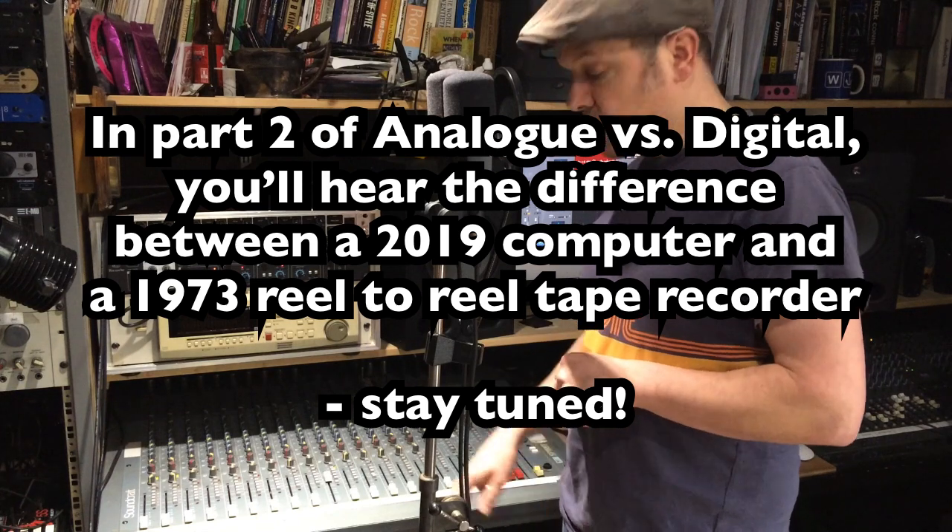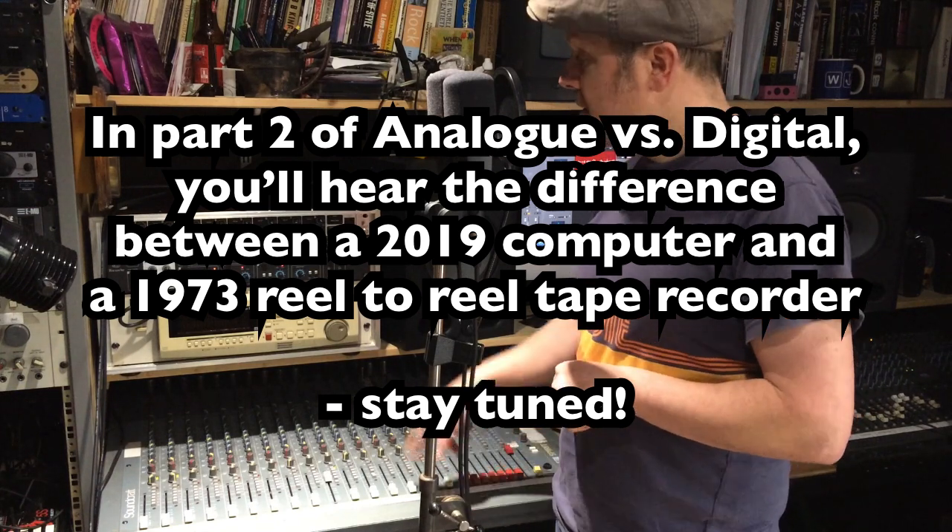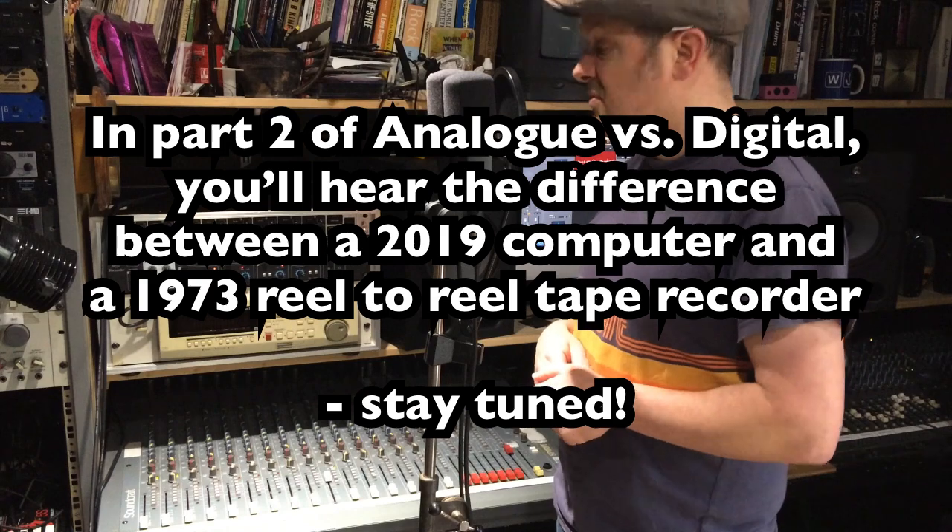So there we are — the comparison between a 30-year-old mixing desk and a sound card that's four years old.